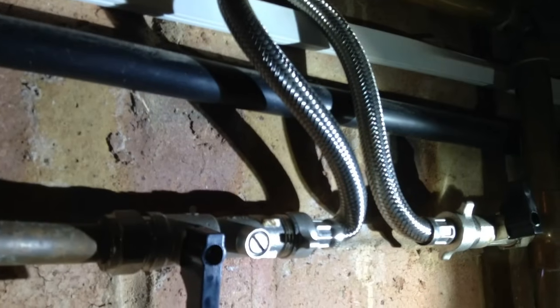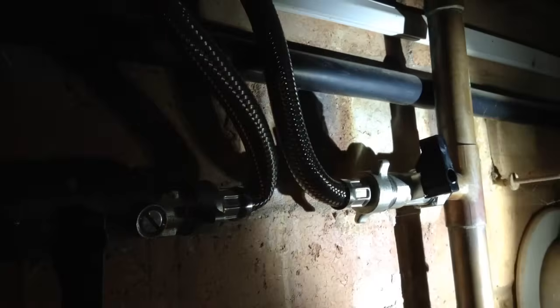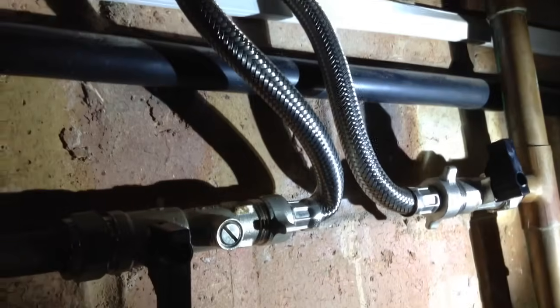Right, let's look at the external loops. These will be a braided hose that look a bit like this. On the external model we have two taps on either end.